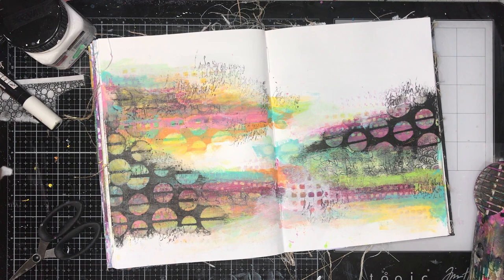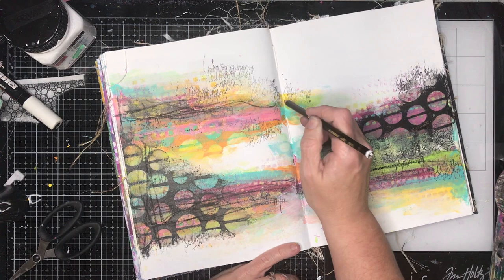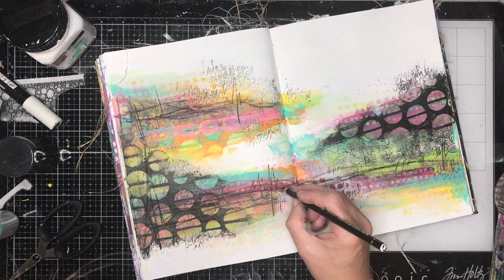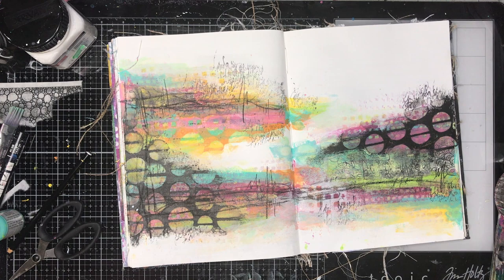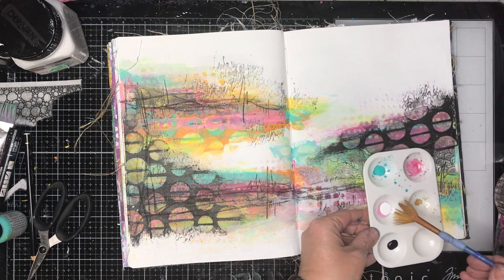The secret to this is using the black paint and having a clean wet wipe to wipe it off straight away. I find that using the Dina Wakeley black gesso is really good because it has a matte finish and dries quite quickly to a consistency where you can wipe it away easily. You do have to work quickly though, because because of the matte finish it dries really fast — just be warned.